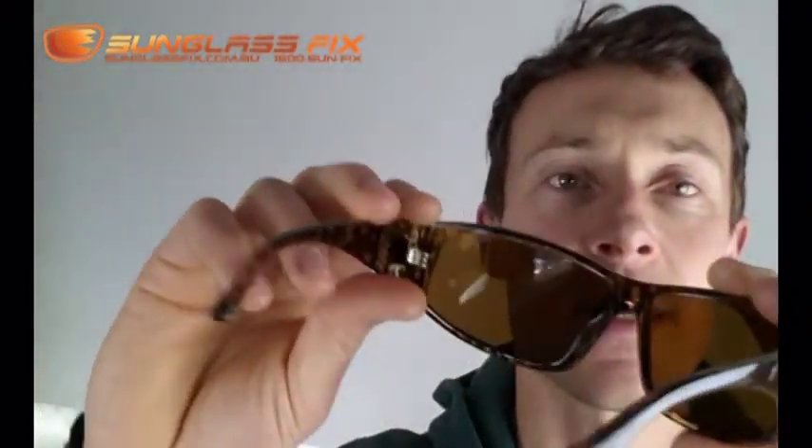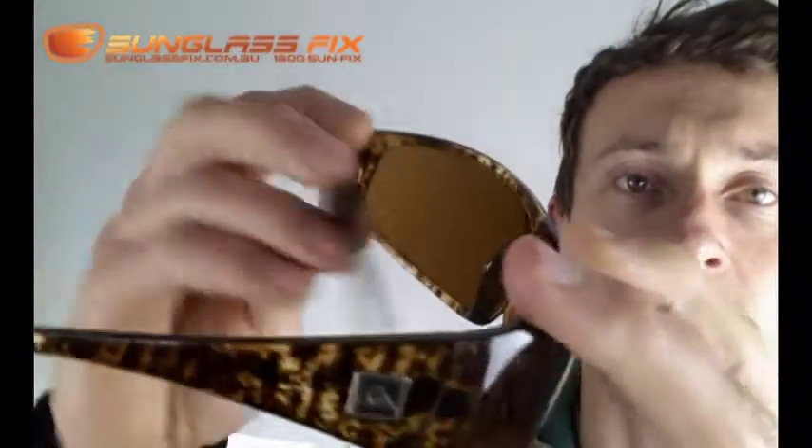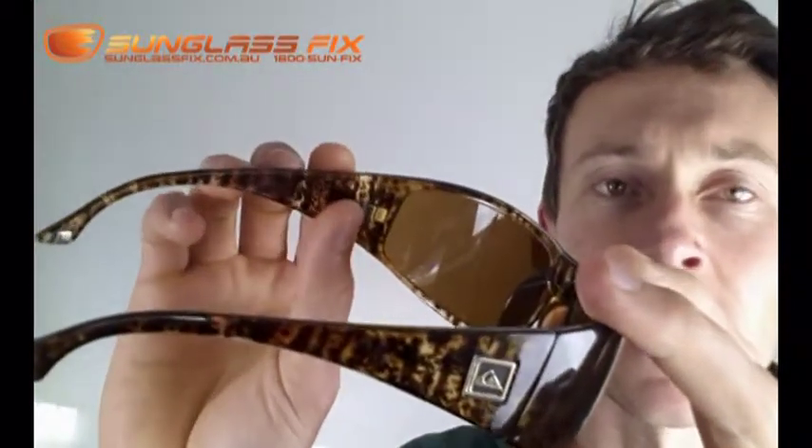These are a plastic resin frame and they have a polycarbonate lens. Key points to watch out for on these frames are this type of hinge here — very strong and sturdy, it's pretty standard in the industry.